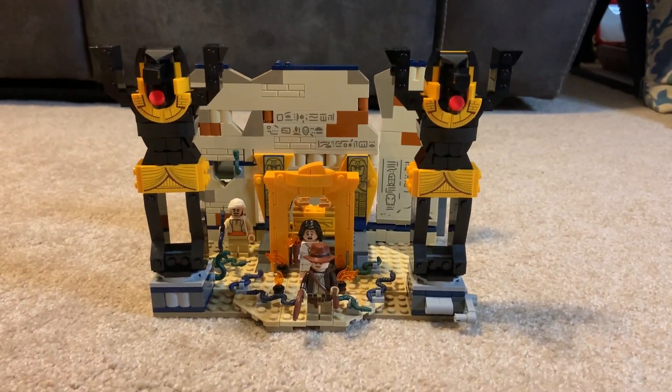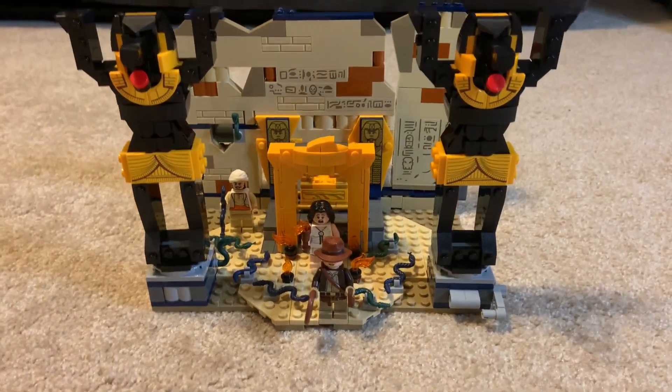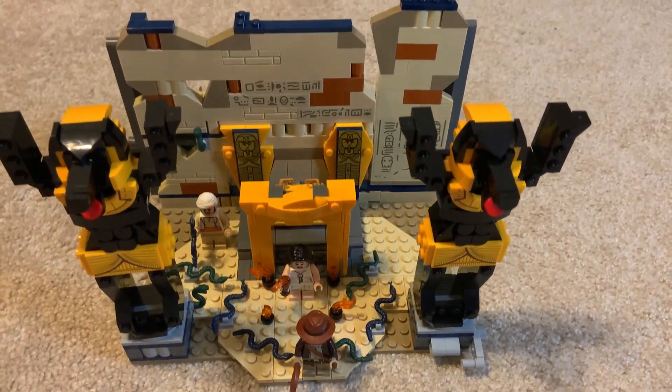Who doesn't love a good Lego set? And this 600 piece Escape from the Lost Tomb from the Indiana Jones movie is no exception.